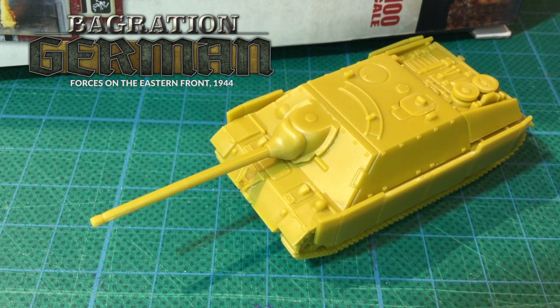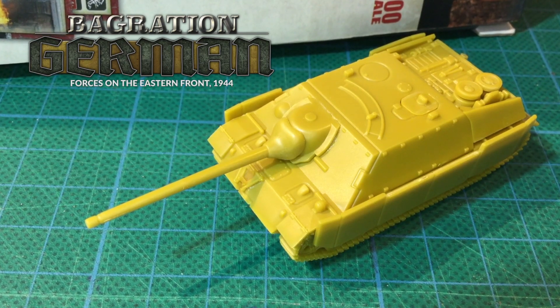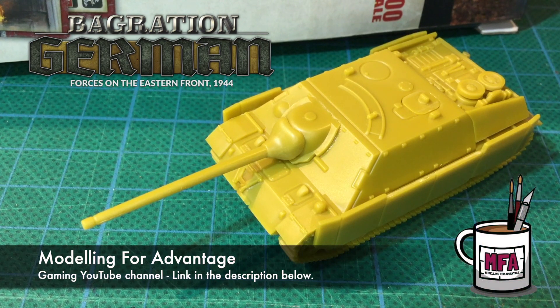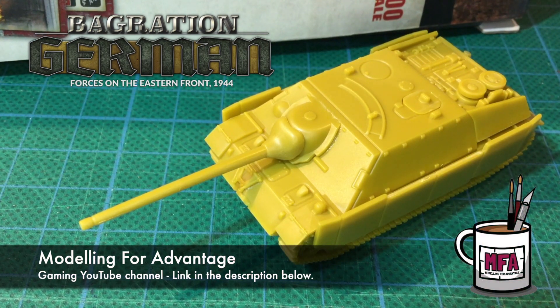Unfortunately, tank destroyers of all types were often pressed into service in tank divisions to make good combat losses, usually with poor results. Thanks to the Restless Kaiser from Modelling for Advantage who sent me this sprue, you can join me for a look at this plastic kit.